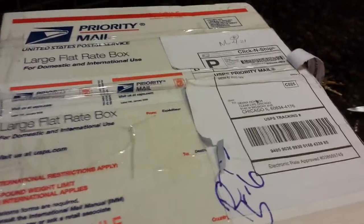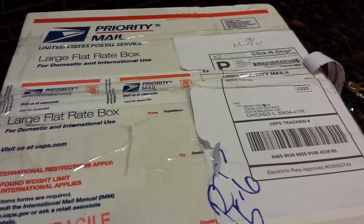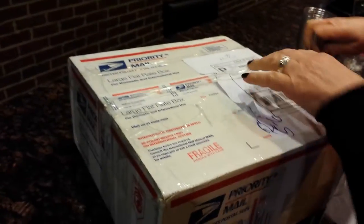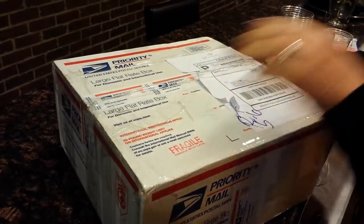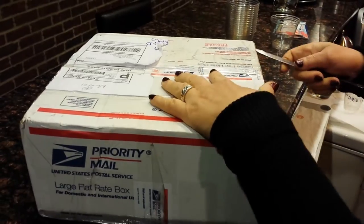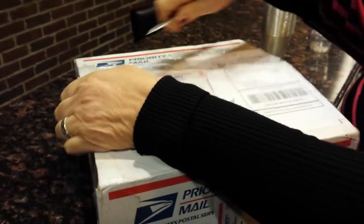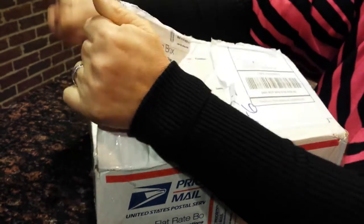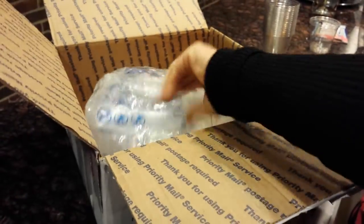My friend Steve from Mesa, Arizona sent us some water samples — we're going to do some water testing on this water. Go ahead Lydia, let's open the box to see what he sent us. We were talking about how contaminated our water is, and he wanted to see what was in his water.